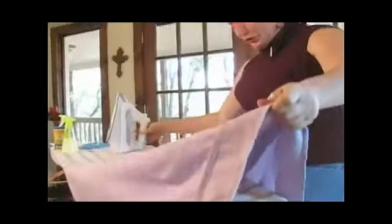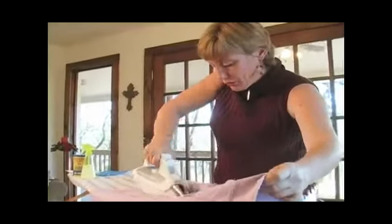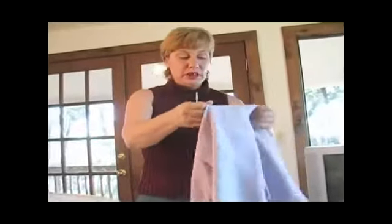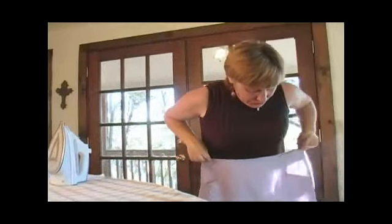Continue ironing your hem and your skirt all the way up. Once you've come full circle, we're going to turn our skirt to the right side out. This one is good to go.